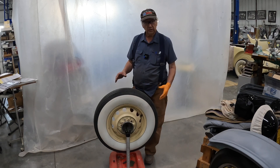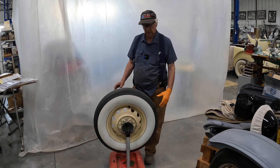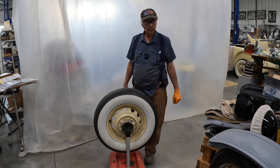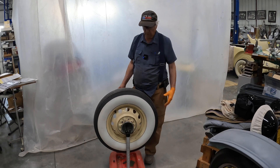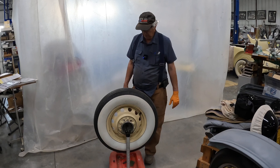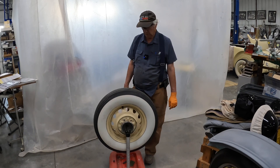I know Harbor Freight and some other places have the bubble balancer where the tire lays horizontally and you level it or balance it that way. This one is a kind of unique setup and I'll show you how we're going to do it.